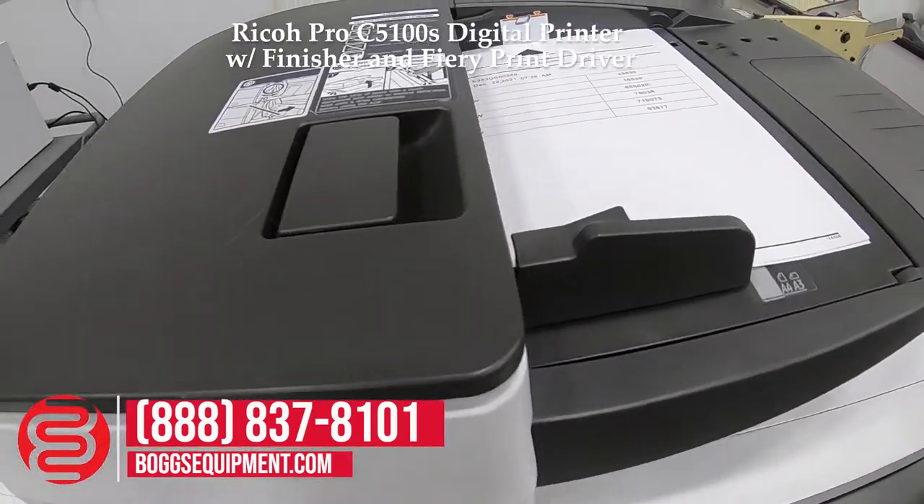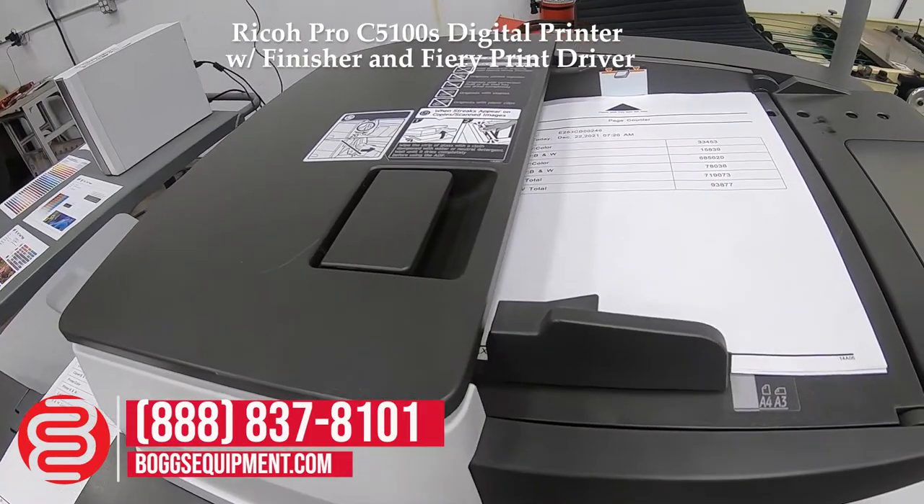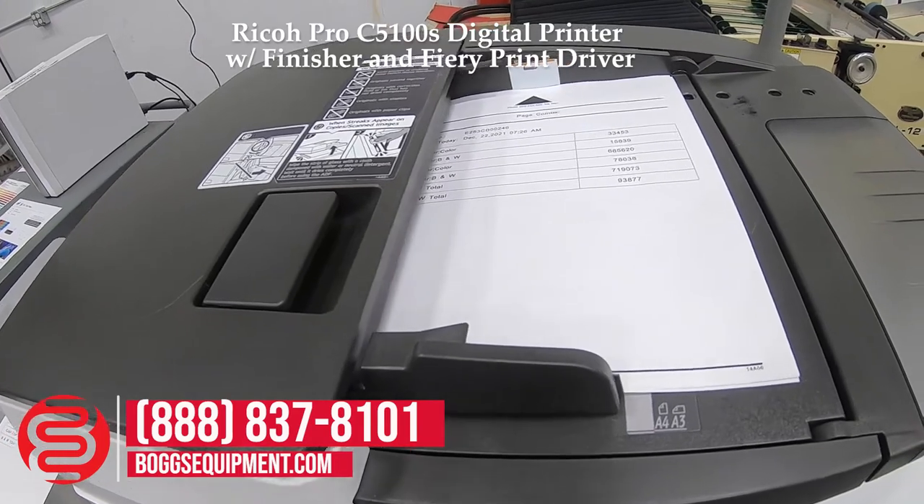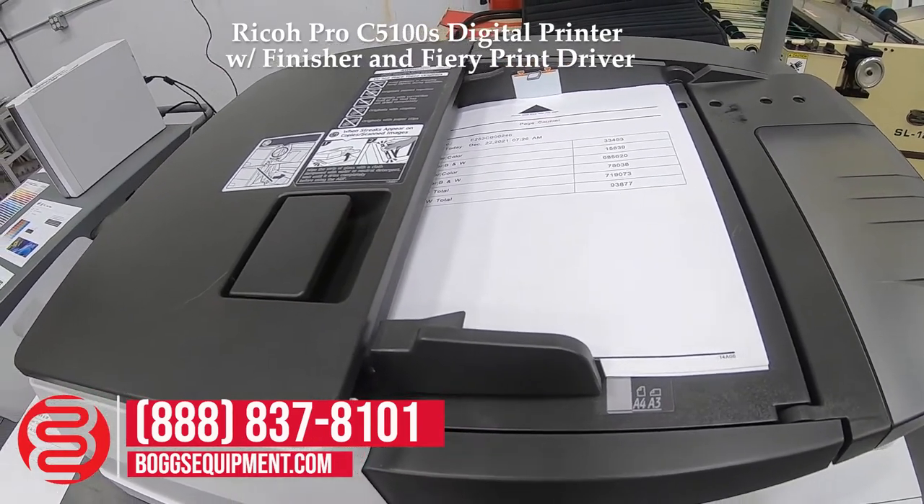We're running a copy job to show functionality. I'm going to do a stapled three-hole punch job, five sets.